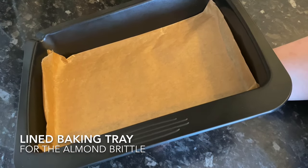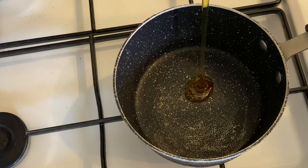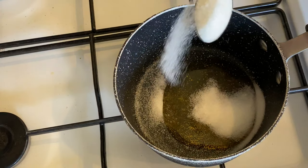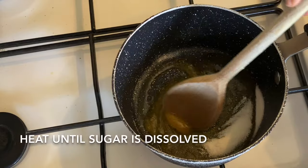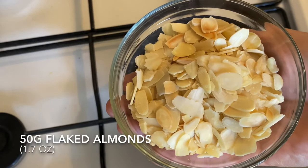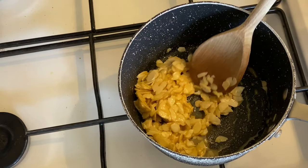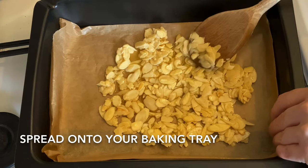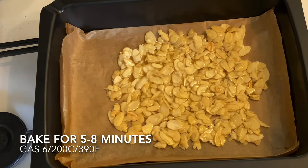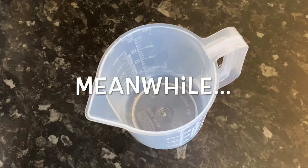I'm going to be making a brittle, but this isn't traditional at all so you can skip it if you want. Get a pan on a low to medium heat, pop in your golden syrup, two teaspoons of your white sugar, and a quarter teaspoon of salt. Heat these together until your sugar is melted, then add in your flaked almonds, give them a gentle mix to coat in the syrup, and quickly pop that onto a lined baking tray, flat and even. Bake in the oven for five to ten minutes until it's starting to color around the edge, then bring it out and let it cool.